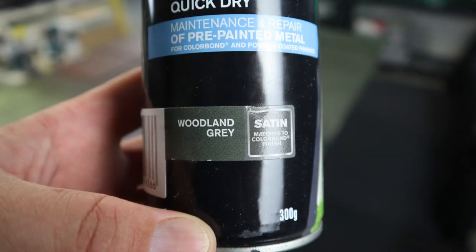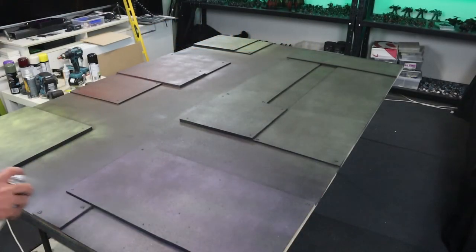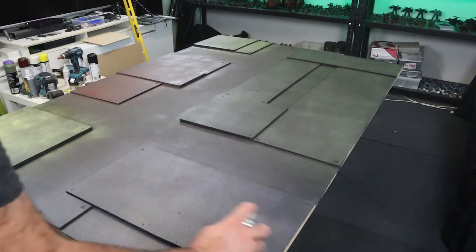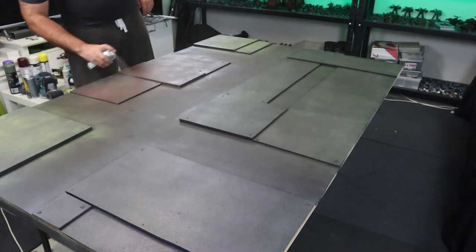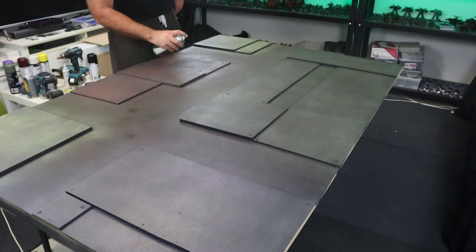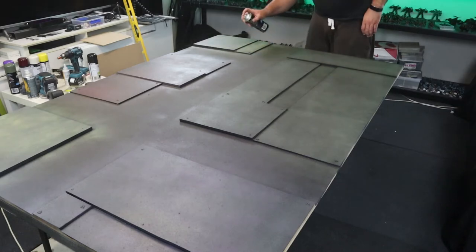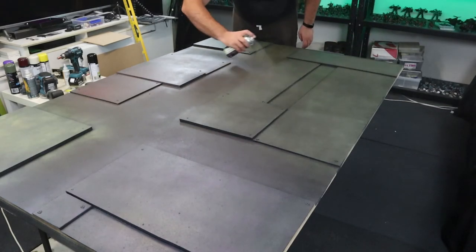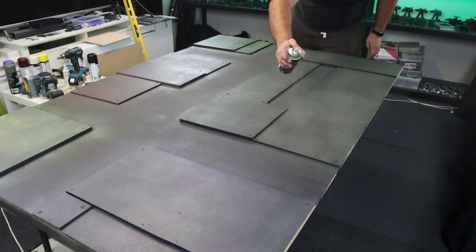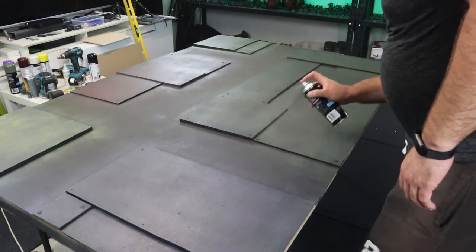Now we're going to go over it with a grey. We still want to see our other colors underneath — this will be the concrete look. If you see there, you can still see the purple under it but it definitely looks more grey now. We'll go over it with another lighter color after this, and you'll see it come through a little bit more. It's still got that little orangey-browny tint under that one, and the yellow ones still distinctively have that little yellow touch. We'll go over it nice and quick — not too much paint on there.